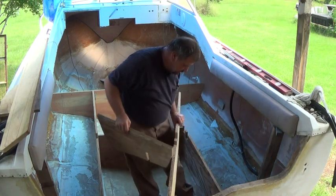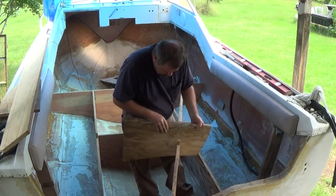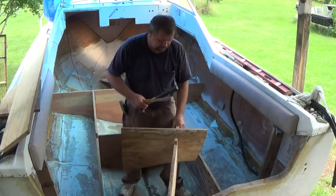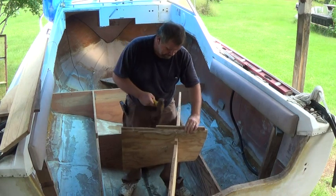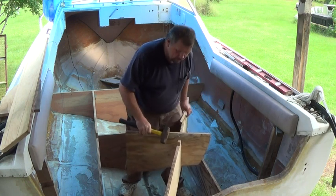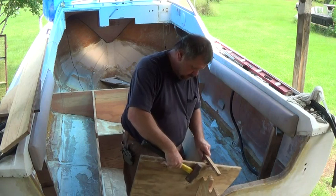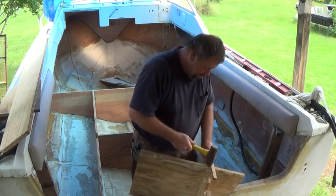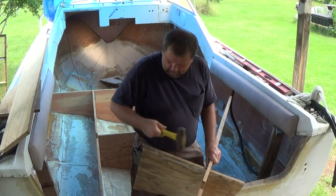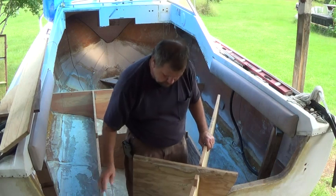So this goes like this, and this goes like this. Now I'm making this so difficult.